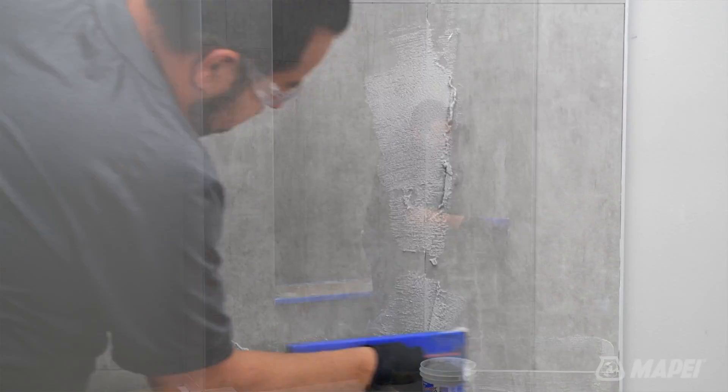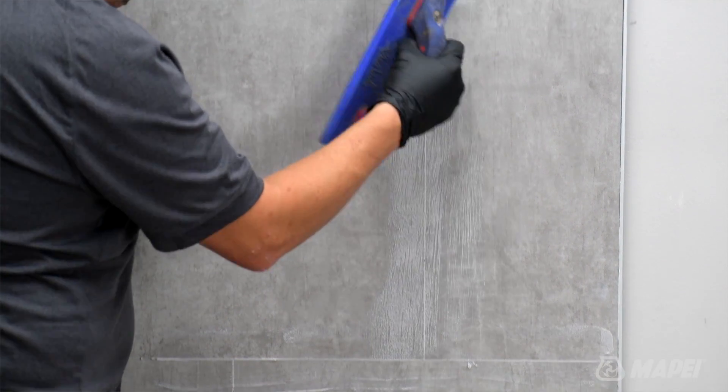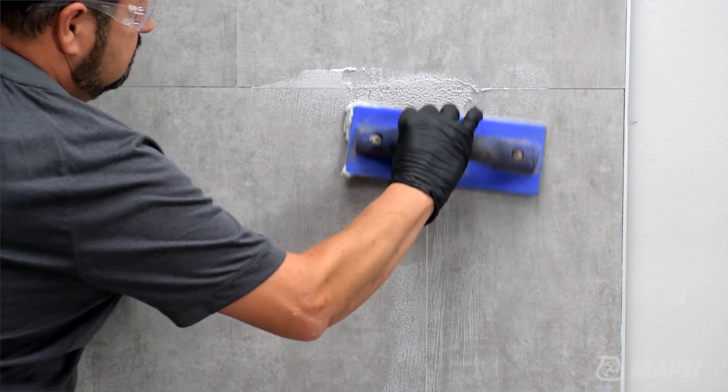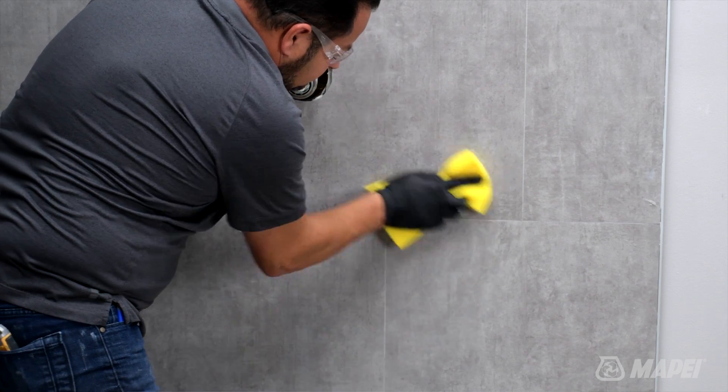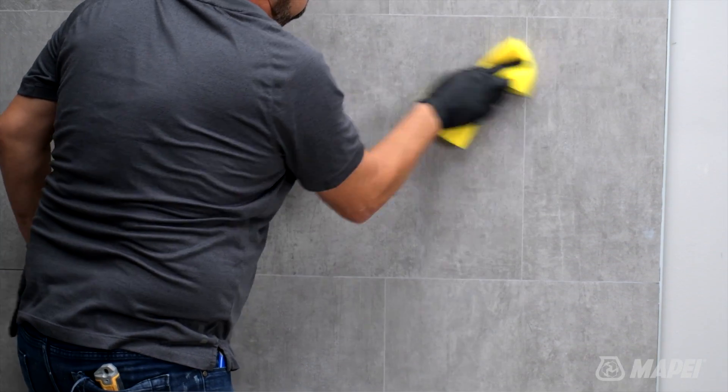MAPEI recommends the use of FlexColor CQ or Keracolor CQ for this application. Grouting can be accomplished 12 to 24 hours after the LVT has been installed. When grouting, follow all the installation instructions on the packaging and technical data sheets. Also, make sure to remove all grout residue from the surface of the LVT, as it will be very difficult to remove once dry. We should also point out that you should not use cement-based grouts, as cement-based grouts and LVT do not mix.